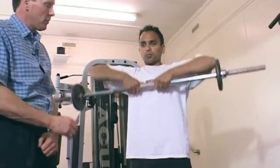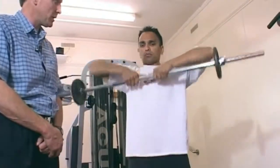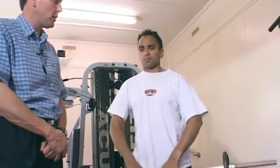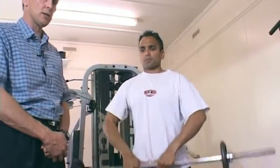Very important with the upright row that there is no swing. Perhaps you would give us a hip swing, Dev — this must not happen. It'll injure the back and it is a common cheat trick. Must not happen. Must be in a nice stable position, well balanced on the floor, and Dev is demonstrating this well.